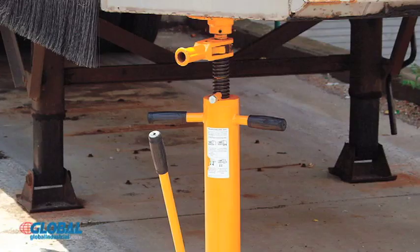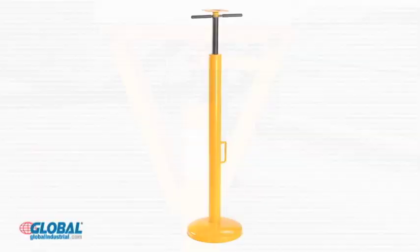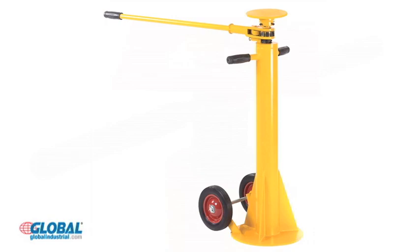They're also great for keeping trailers level on sloped ground and preventing the landing gear from sinking into a soft surface. These jack stands come in three different varieties to suit trailers with different size and weight requirements.